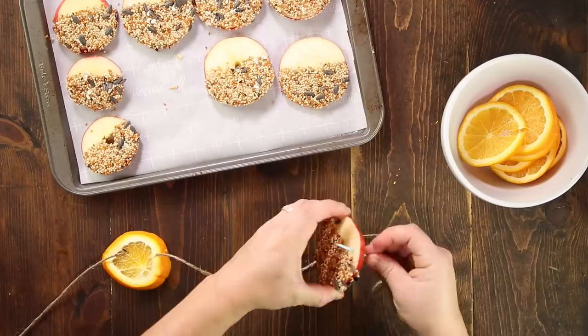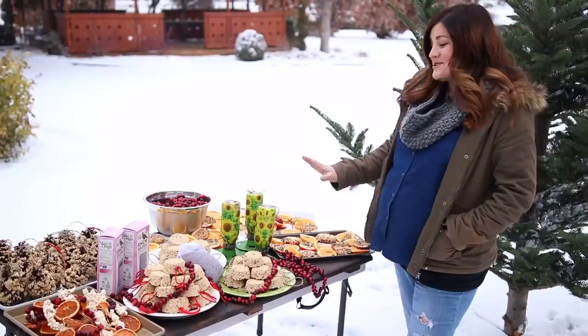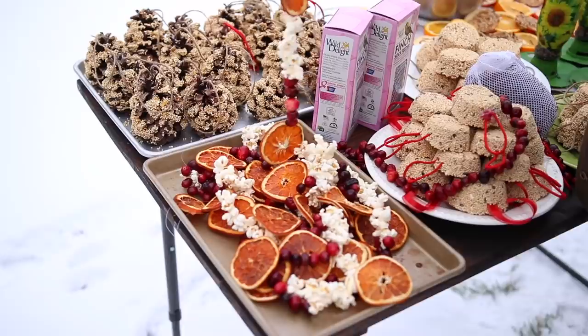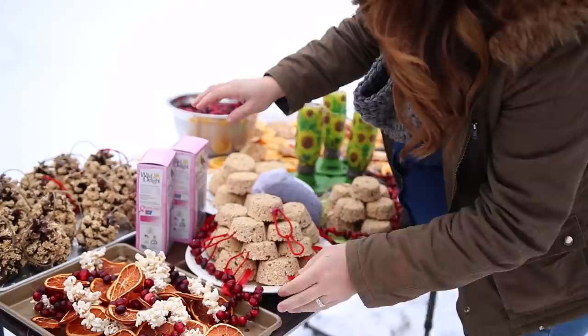I prefer to keep my garlands fairly short, like under four feet, because they're a lot easier to work with. Here's everything I made to decorate the tree and I actually think it looks really pretty just sitting out here on the table. In this corner I've got all my pine cone ornaments — I think I ended up with about 17 of them. On this tray I've got my garland with the popcorn, cranberries, and dried oranges. I'm not going to lie, it is a pain to string popcorn, so kind of halfway through that project I ended up just taking all the cranberries I had left and made just cranberry garland — it was a lot easier.